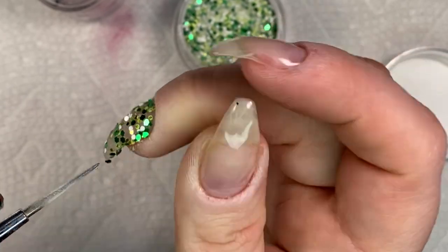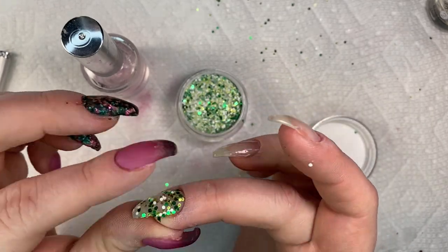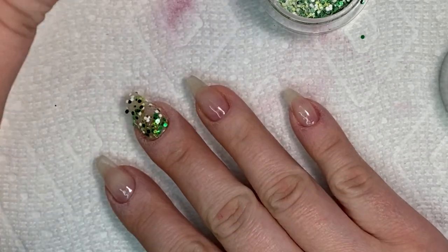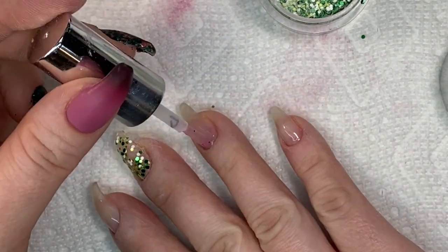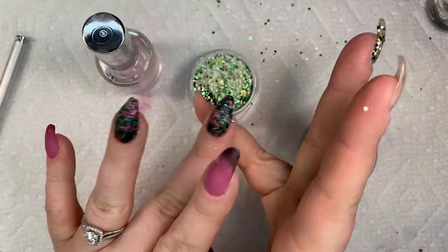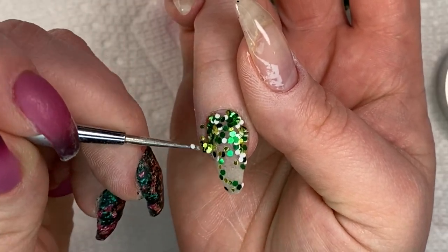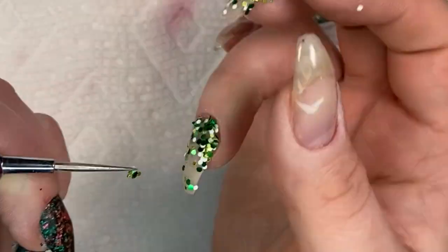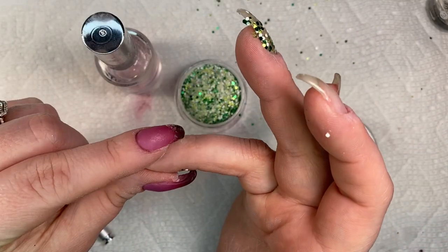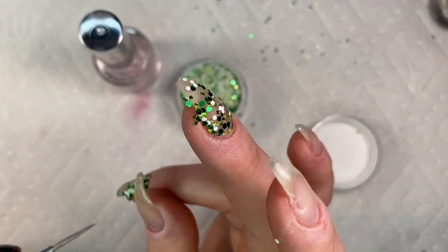I'm going to apply two coats of this glitter. I also go around my cuticles and just move any of the glitters, readjusting anything that is on or around the cuticle. I like to dip flat into the glitter just to get as much coverage as possible. You might not get a lot of coverage on the first try, but on the second coat you'll definitely get more. I sometimes dip my finger in to get a little bit of clear and pat down the glitters so they lay nice and flat.